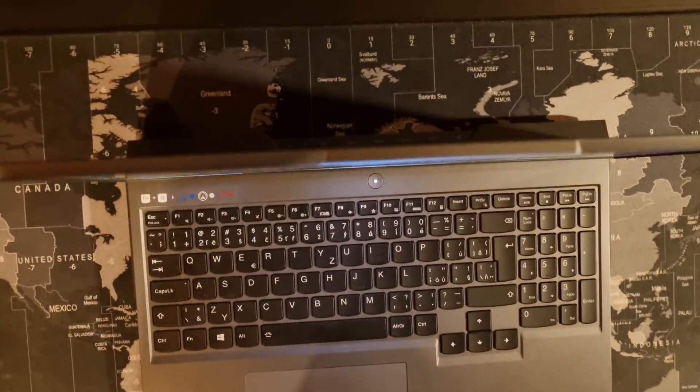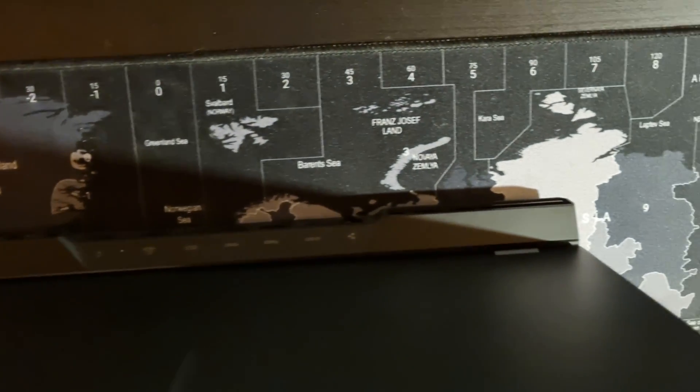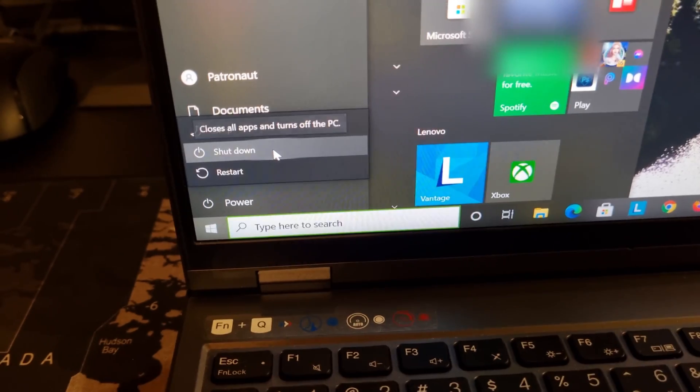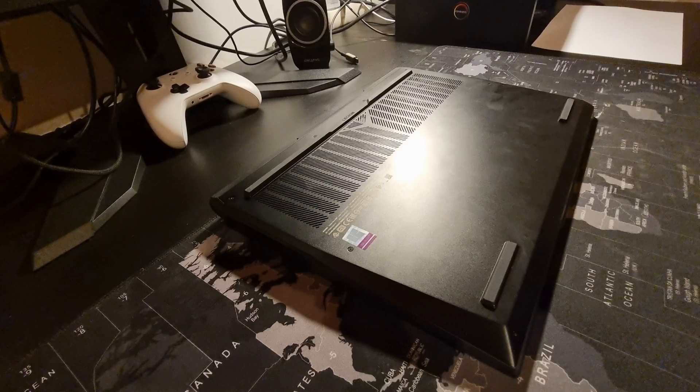As the first step, make sure that you have disconnected every cable from your laptop. After that, turn it off properly. Now you can turn your laptop upside down on a flat surface.